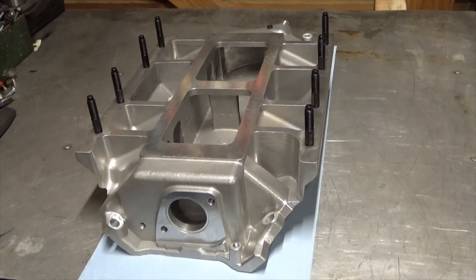I have purchased this rectangle port intake and I'm going to be putting it on a set of oval port heads, which some people probably would find controversial. But according to the manufacturer of the manifold you can do that — you just have to use a Felpro 1251 gasket. So I've bought a set of those and trimmed them to fit, and we're going to try it and see how it goes.